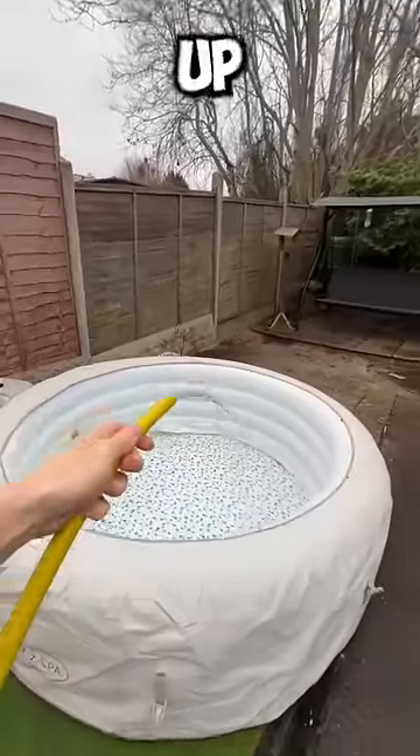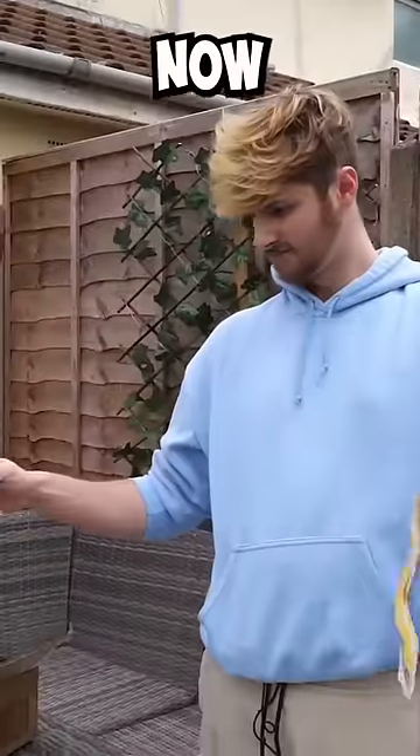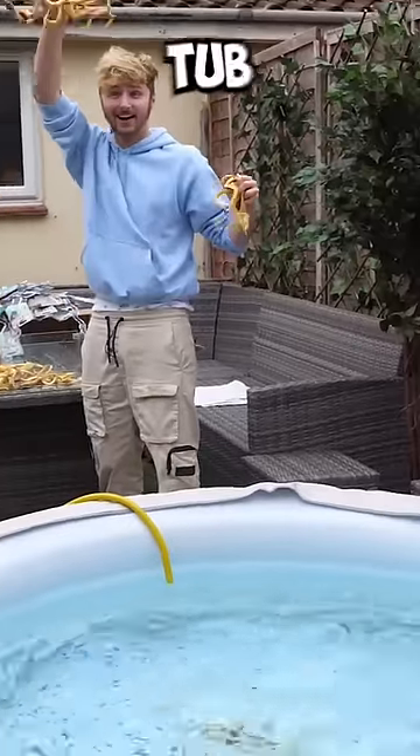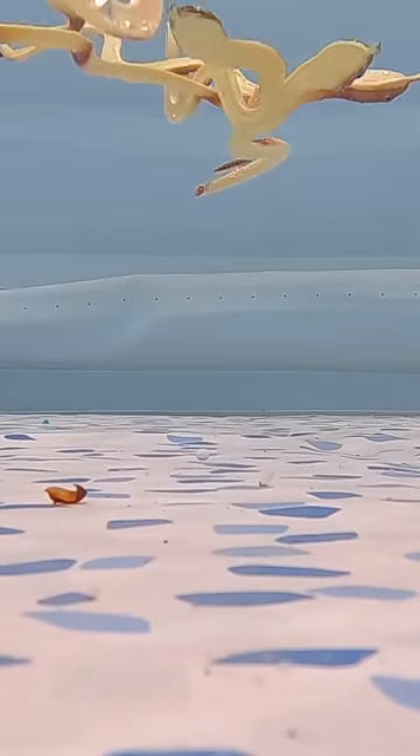First we need to fill up our hot tub with water, and now we need to open the snakes. A few moments later, we throw all of these snakes into the hot tub. Oh my god.